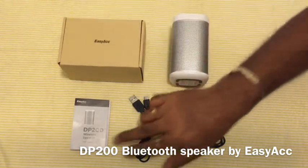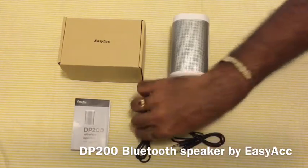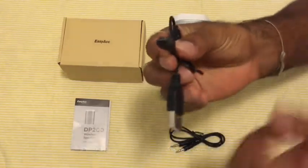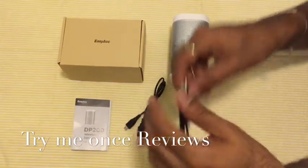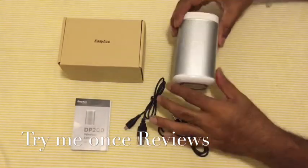So in the box you get the box itself, the user manual, a micro USB charging cable to charge your speaker, an auxiliary cable, and then this Bluetooth speaker.